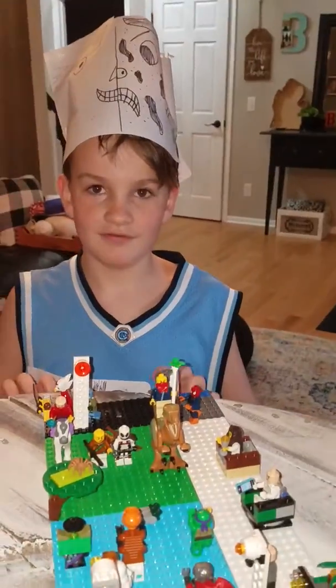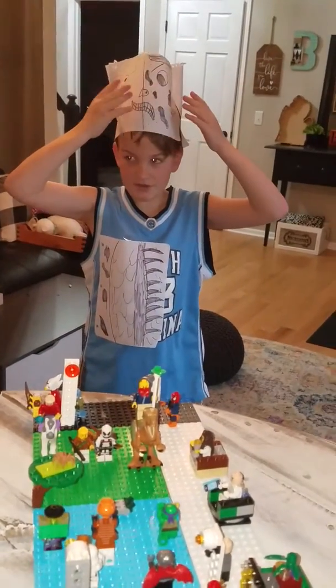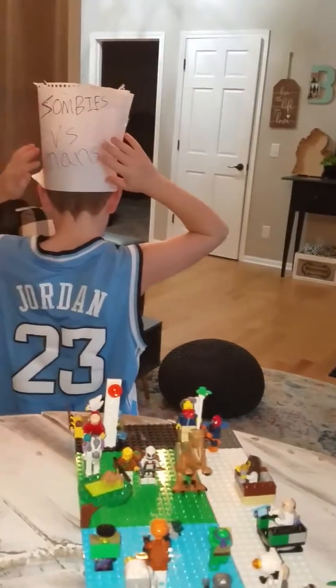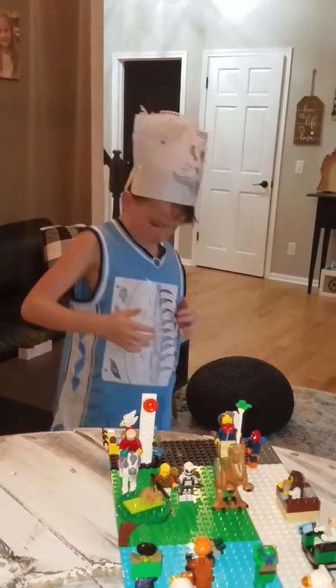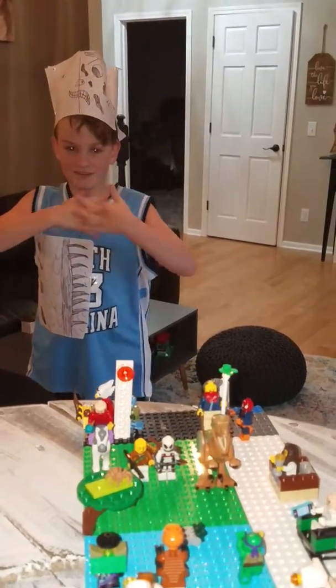Tell us about your costume. My costume? So it is a human and this is a zombie. I'm pretty sure I got that right. And it's the title back here. And then this right here are zombie ribs. And that is my costume. Very nice.